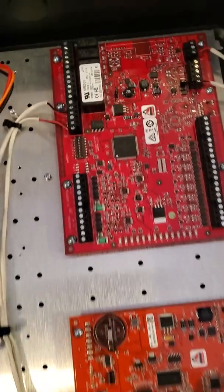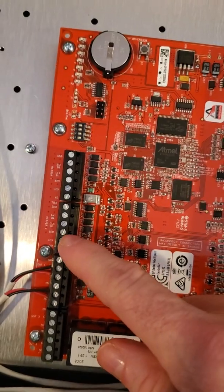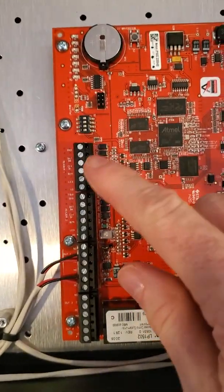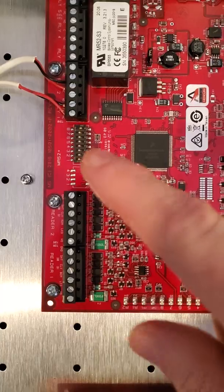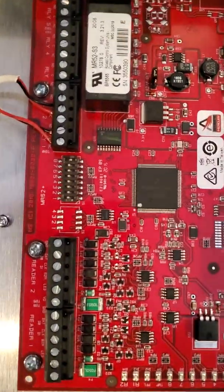Let's talk about inputs and outputs. We've got our readers: Reader 1, Reader 2 on the main board, and Reader 1, Reader 2 on the MR52. You can program that any way you want. I try to keep it logical — make the controller Reader 1 and Reader 2, and the MR52 would be Reader 3 and Reader 4. But it really depends on your installation.